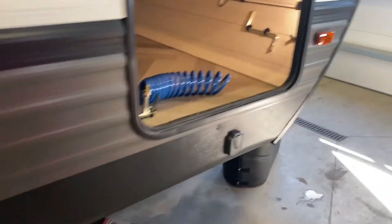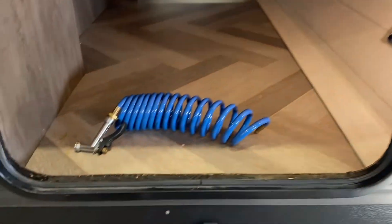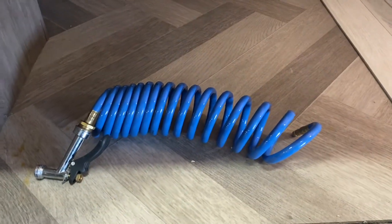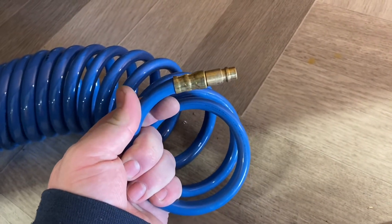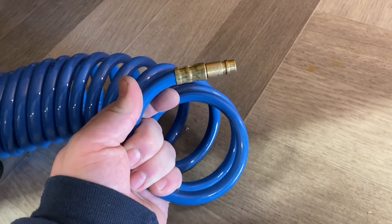The first thing you see here is a pass-through compartment with plenty of storage. There is a light over here as well as a manual crank for the electric tongue jack. This blue hose is the quick connect for the exterior water outlet — just like an air hose, pull that collar back and it'll slip right on there.